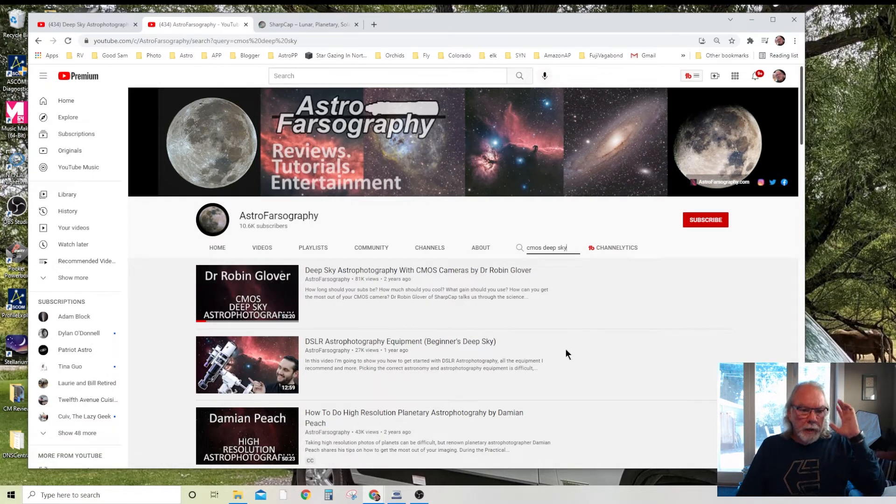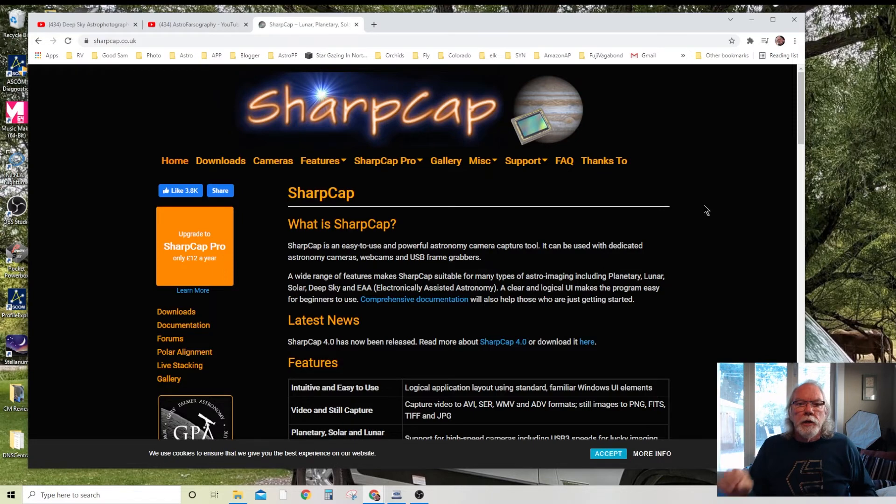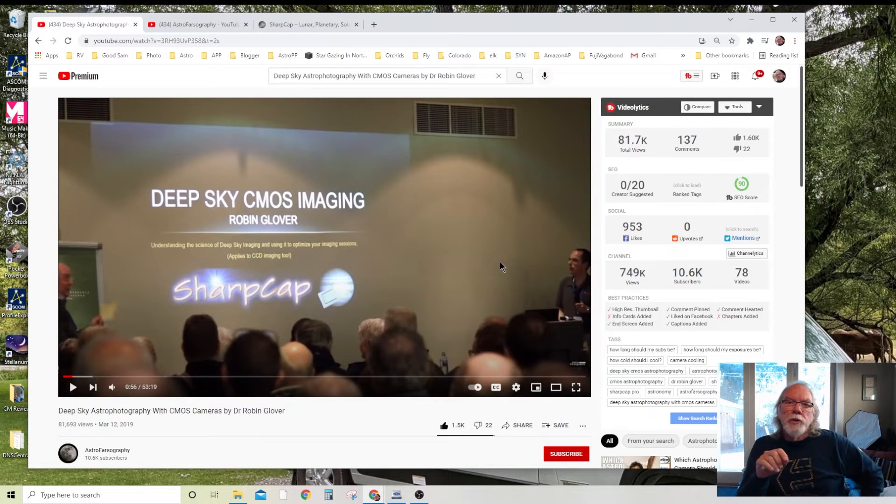Dr. Robin Glover is the developer of SharpCap, which many of you may already be using. This was a really great roughly 50-minute presentation. Dr. Glover is an excellent speaker, his slides were excellent, and he went into both the high-level overview and a bit more mathematical detail on what parameters you should be looking at to help you set the right exposure time.